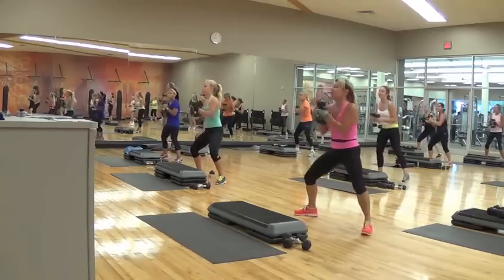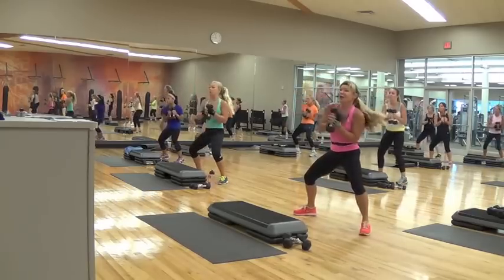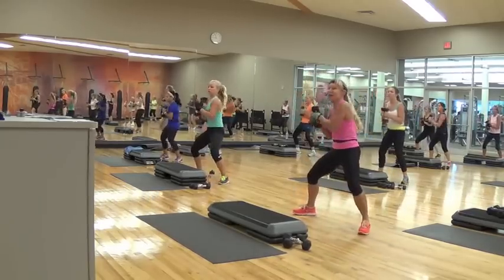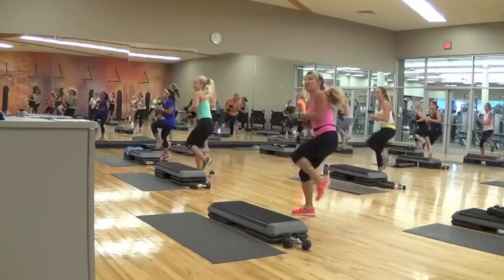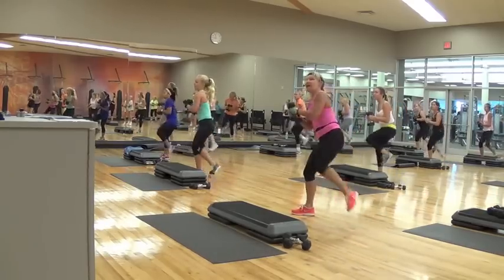Remember it doesn't matter what you're doing in here — you've got weights in your hands, you've got a workout outfit on, and you're moving. You're with your friends, so you're getting a workout. And two, and one, one, two. Keep it safe and have fun.